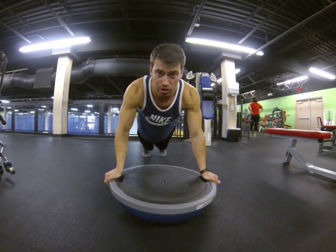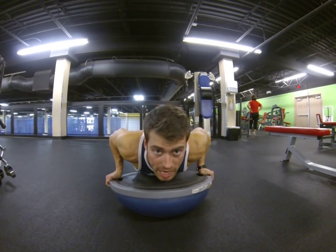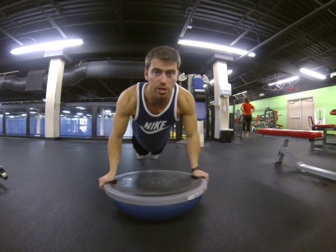Stability — it's gonna wobble. Make sure you keep that core tight, chest straight down to the ball, keeping your elbows into your sides.